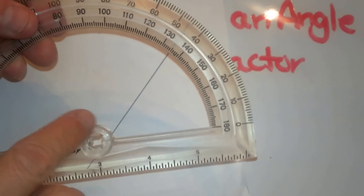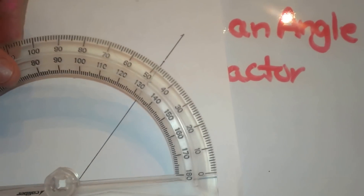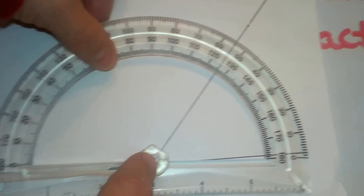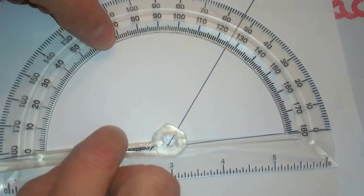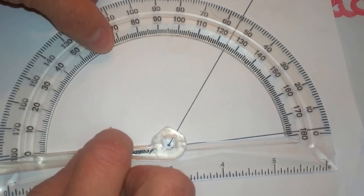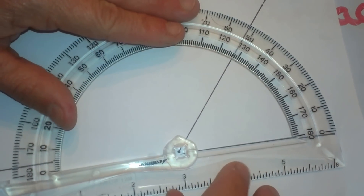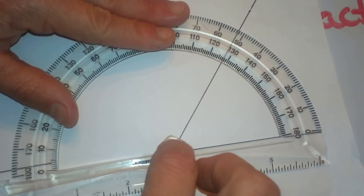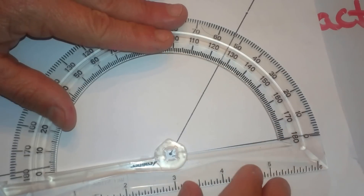To use my protractor, I have a central point here where the vertex is going to lie. I am going to take that and line it up exactly where my vertex is on my angle, then kind of swivel it back and forth as if it is a hinge right there. Now what I am going to do is line up this reference angle with the base of my protractor. So from the vertex, whatever part of the protractor lines up, I am going to line it up there.